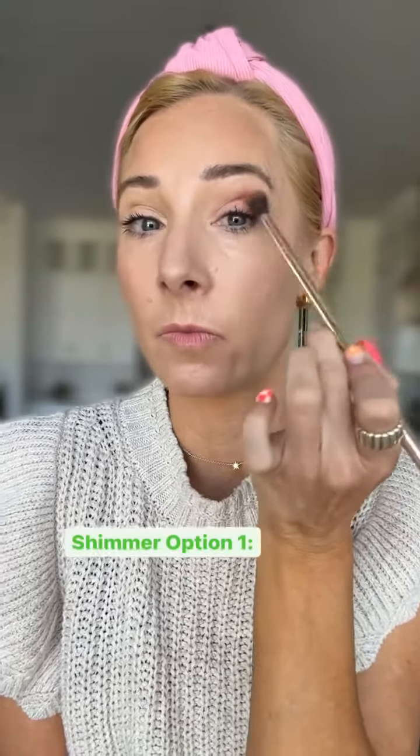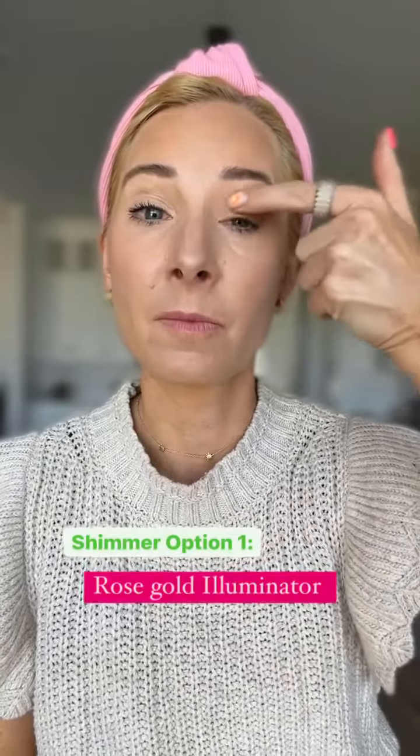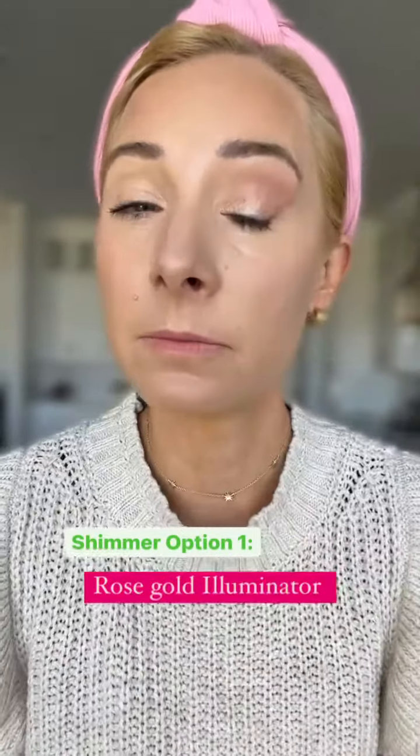Then I'm going to go in with Rose Gold Illuminator from Saint. This is a shimmer, but it's a slight shimmer, so it's going to give the look of shimmer without adding texture to your eyes. Then I'm going to highlight under the brow bone to give lift.